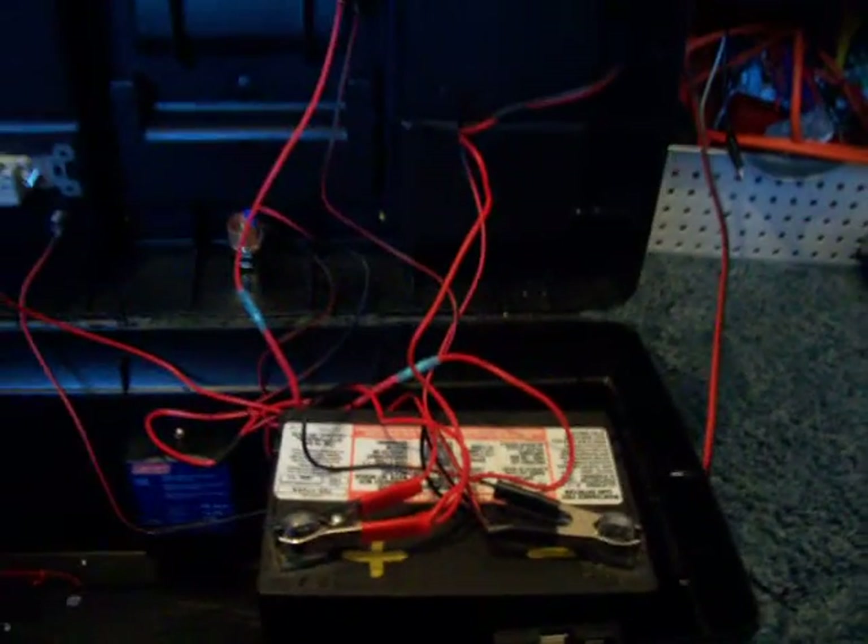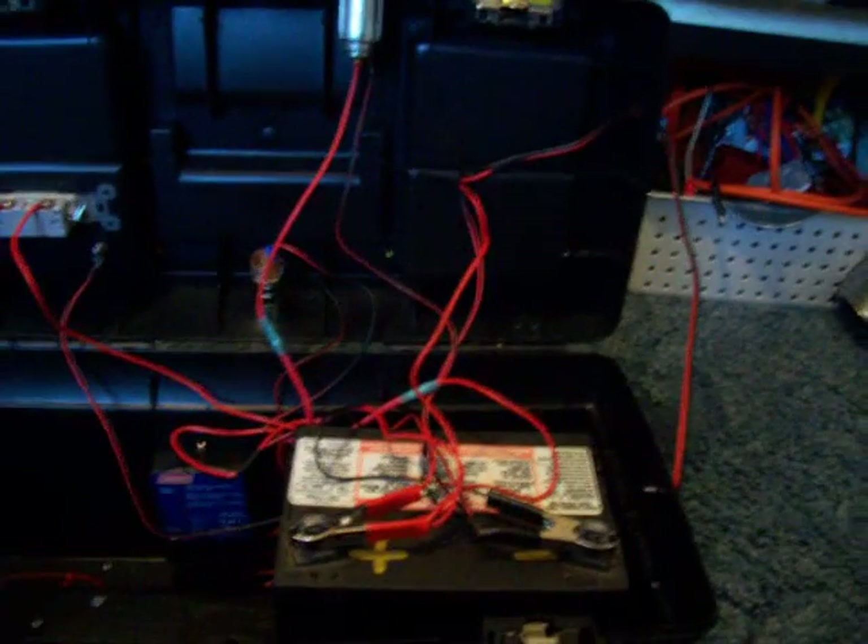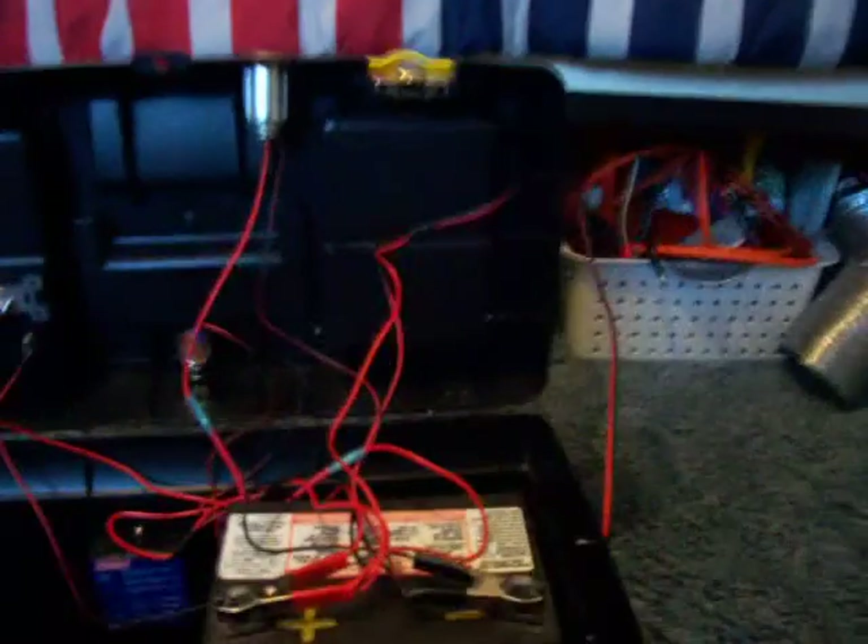Let me plug up the panel to it and give you a little demo. I have the panel on and as you can see it is charging. The green light indicates fully charged and the orange one indicates charging. It's moving back and forth because it is charging the battery. It hits the cut-in and cut-out voltages very quickly since this is a very small battery.